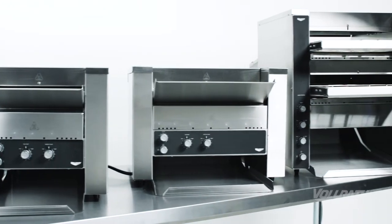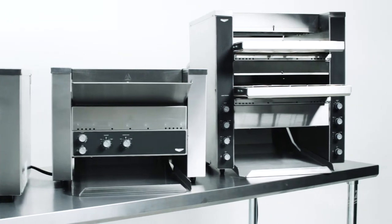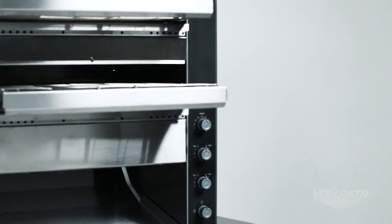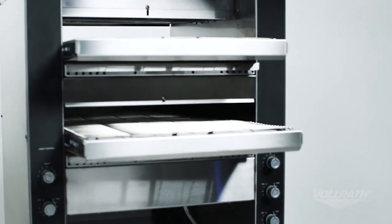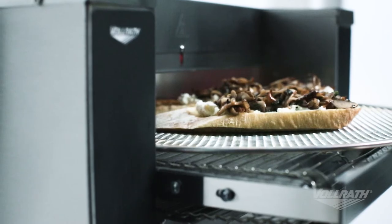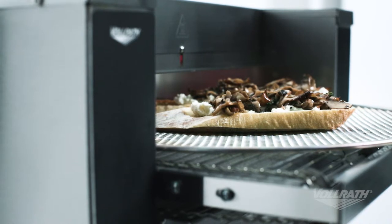With three different models, there's a toaster to meet any need from occasional to high-volume usage. The Convertible Dual Toaster model has two entries with the option to convert the top chamber to a pass-through oven, making this truly the most versatile unit available.